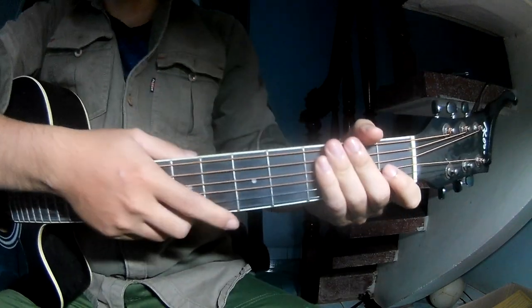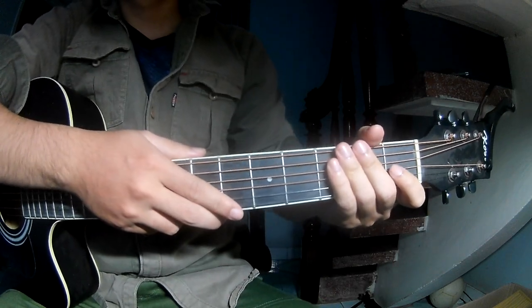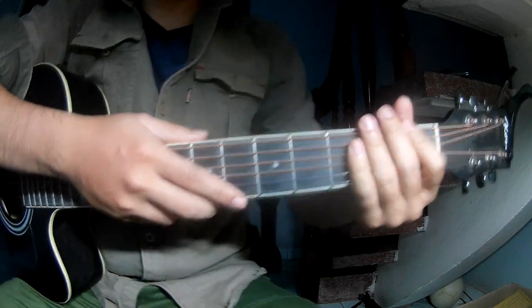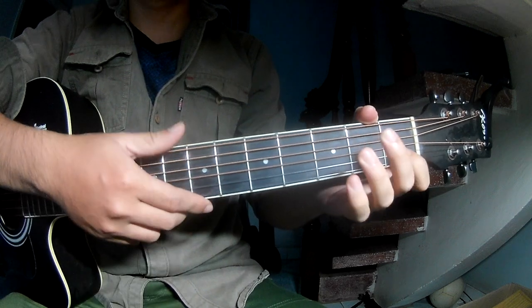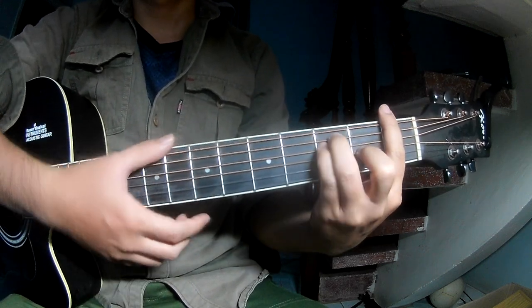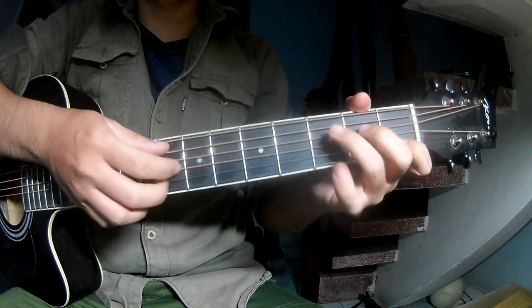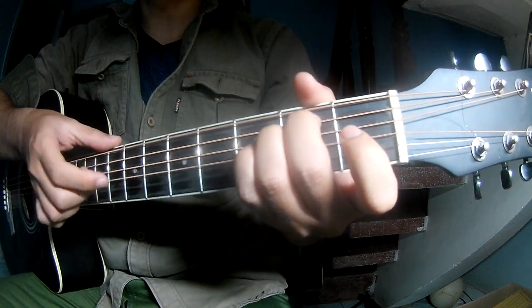Hi everyone, today we will share how to play the dance near normal by Kurei Vetsu. You can find the full concert description. First, from the tablature, the concert is on CAMEMANDM.